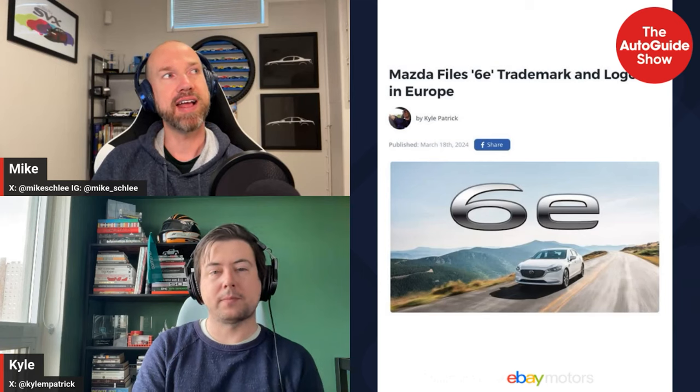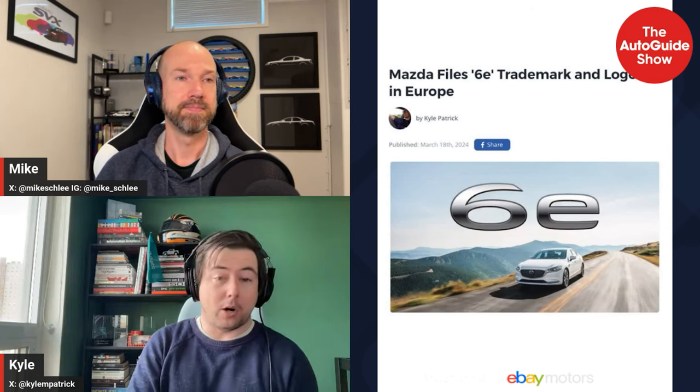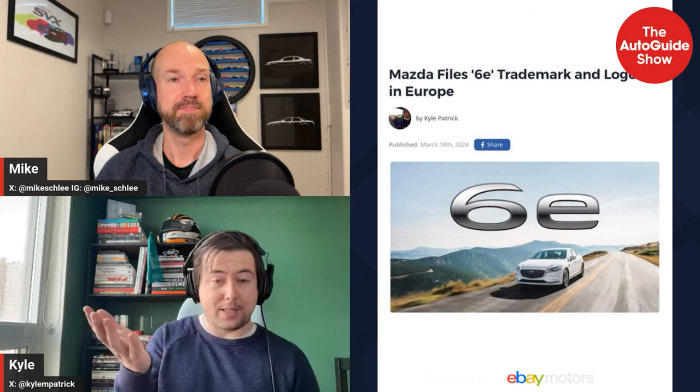Moving to the news segment. Dennis found another patent: Mazda filed a '6e' trademark in Europe. The Mazda 6 is the obvious first association since that sedan still exists in some markets, though it's going out of production in Japan very soon. Could this be a new electric 6, a plug-in hybrid 6, or just the name for their mild-hybrid engine going forward? Years ago there were rumors of a sedan counterpart to the CX-90 platform.